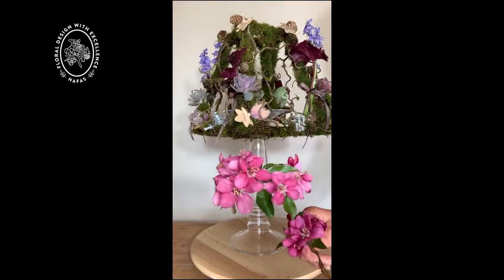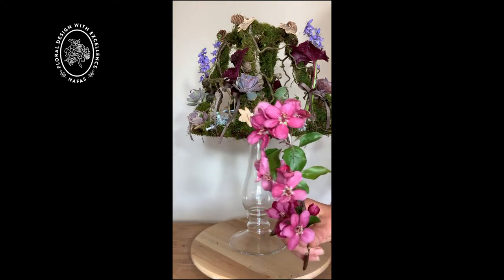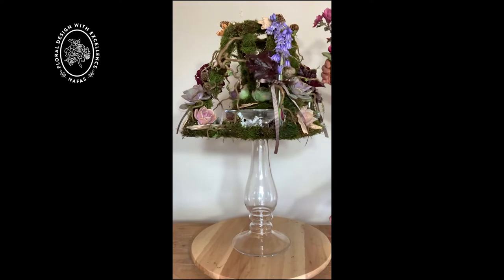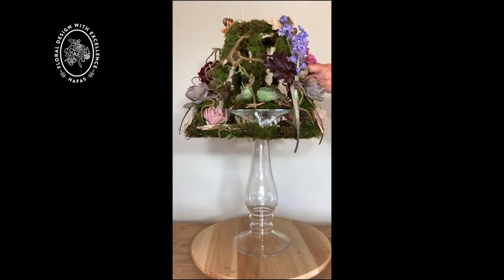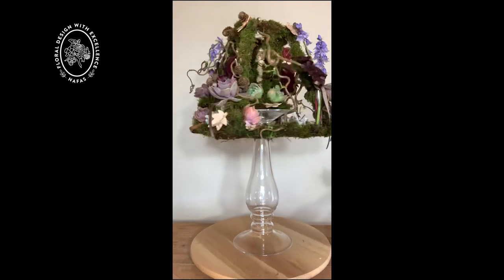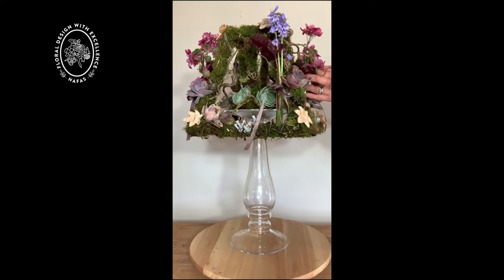I'm going to pop in some of this beautiful apple blossom. This is the red love apple blossom. This apple produces a fruit which has got a lovely rich red flesh which I like using in the autumn to make some beautiful jellies and preserves with.